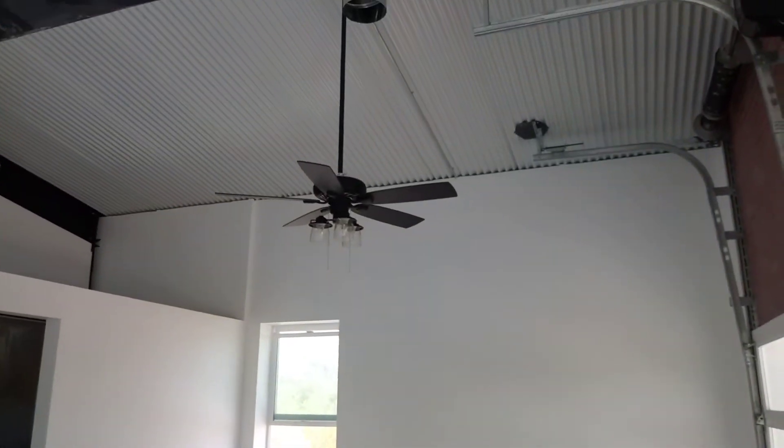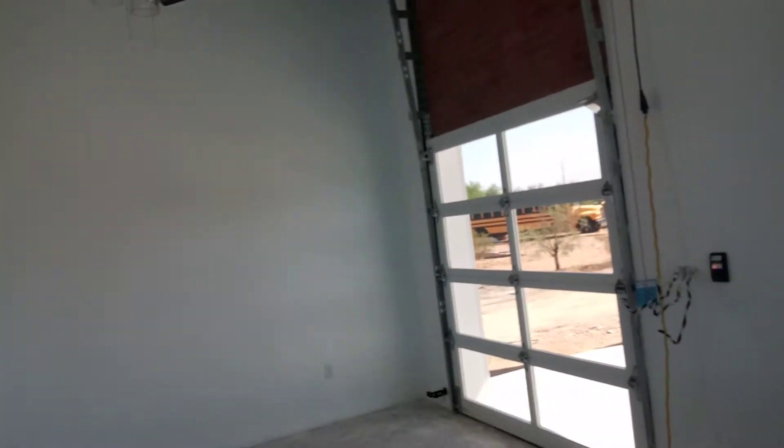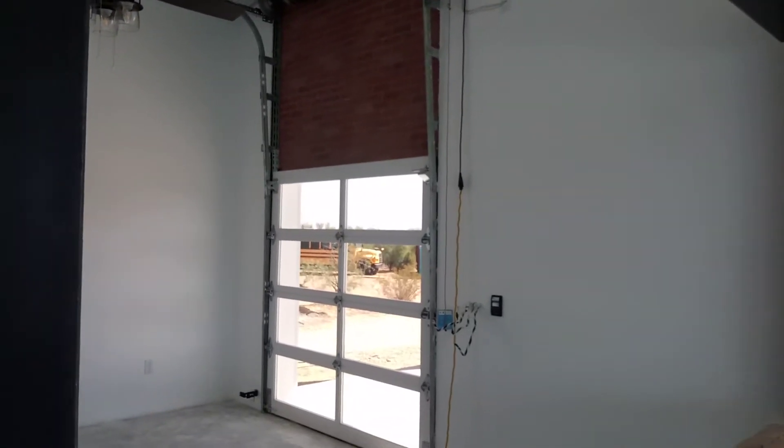We got the bedroom ceiling fan installed, and then the garage door guys came yesterday and finished that up.